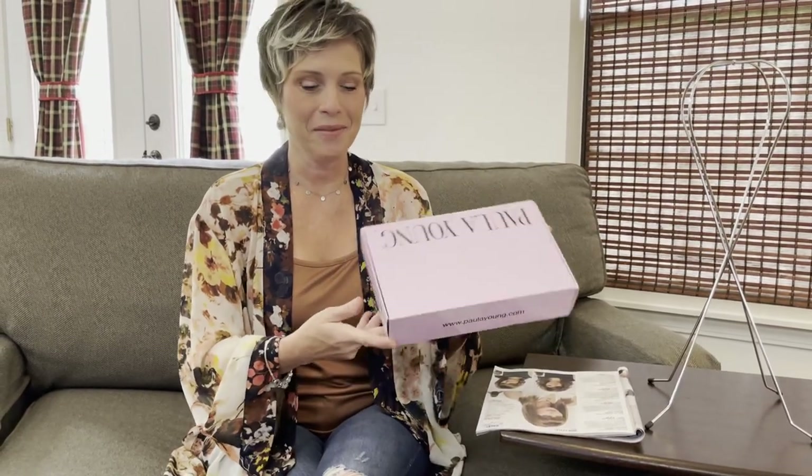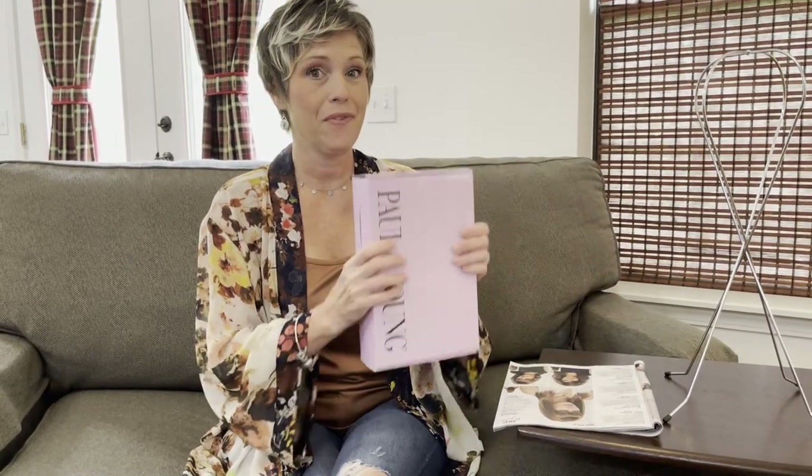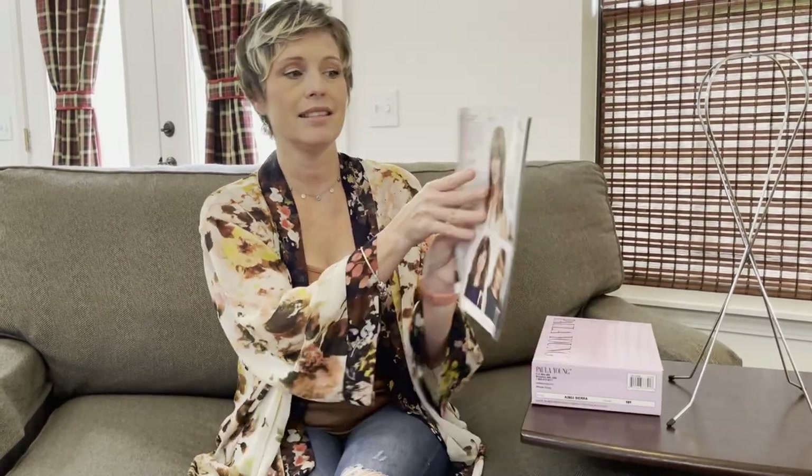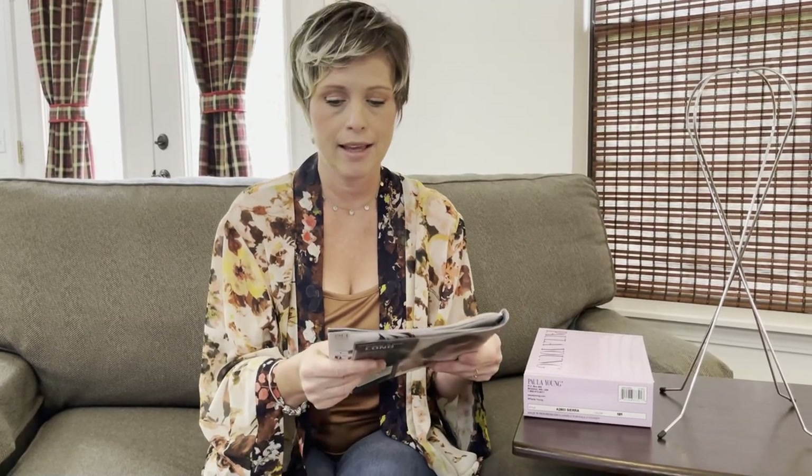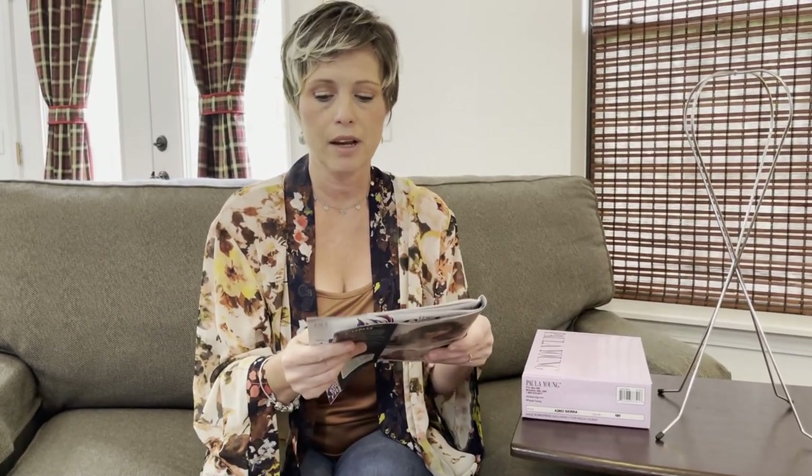We are unboxing the Paula Young Sierra wig in color 101 — very excited about this one. This is the Sierra wig in Whisper Light, which is about half the fiber diameter of a regular Paula Young wig, so it feels like a lot less hair. This is a brand new style that just came out — it's long and sleek with a modern look, an iconic blunt bang, slightly angled in the front, and razor-cut ends.